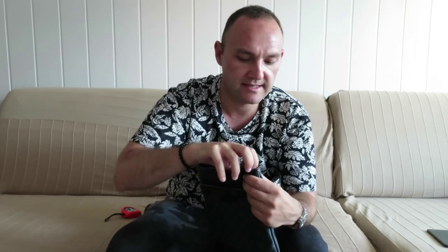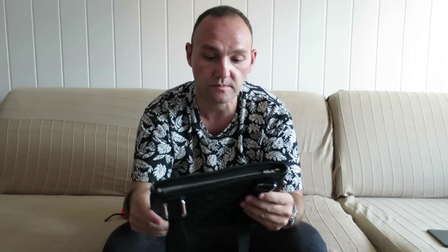And then the bigger compartment which can hold your sunglasses and the other accessories that you carry around with the bag. I like the size of this bag because it's not so small, but it's not the biggest one either.